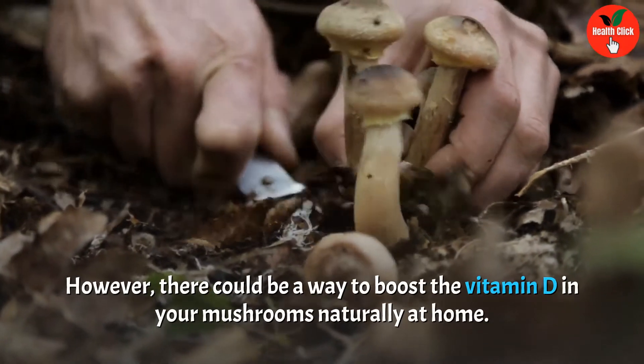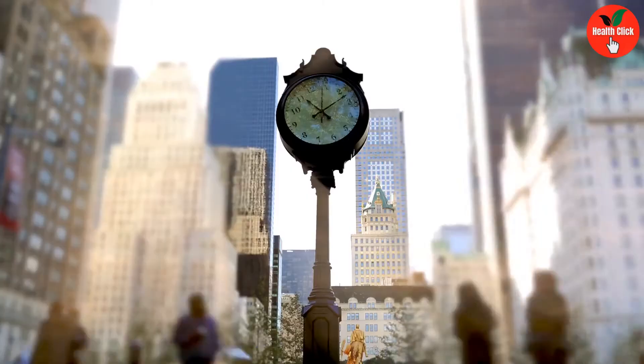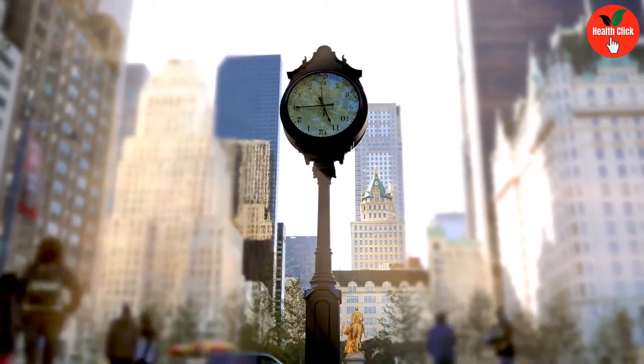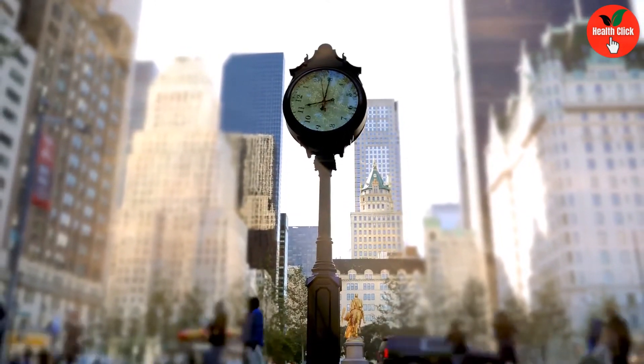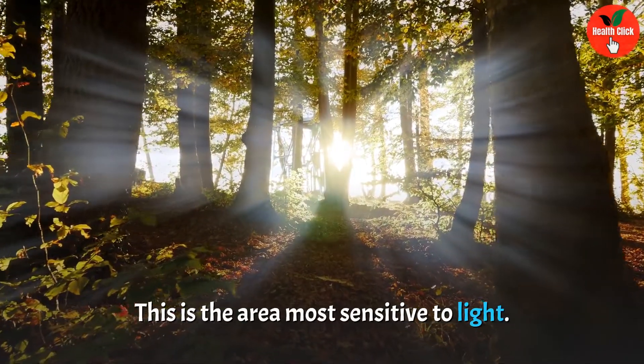However, there could be a way to boost the vitamin D in your mushrooms naturally at home. Place them on a windowsill for just one to two hours to give them an extra shot, and place them bottoms up so that the underside of the caps is exposed — this is the area most sensitive to light.